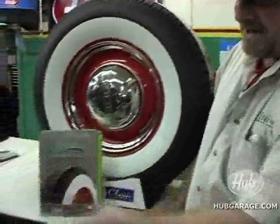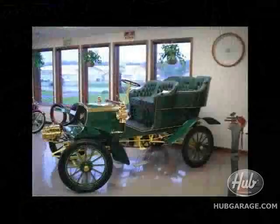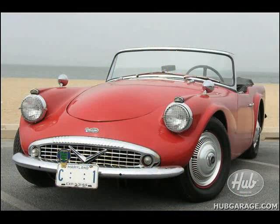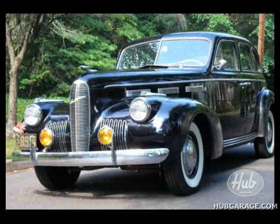We've got radials, bias plies, you name it. With a drag slick, with a radial, we can do them.